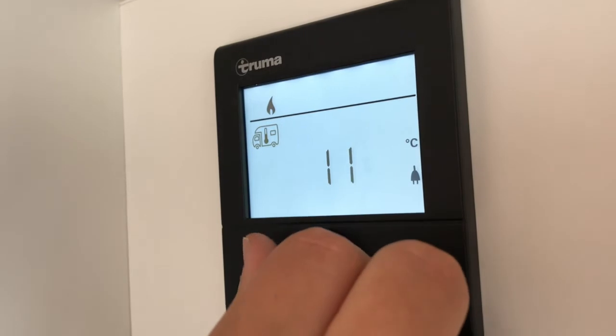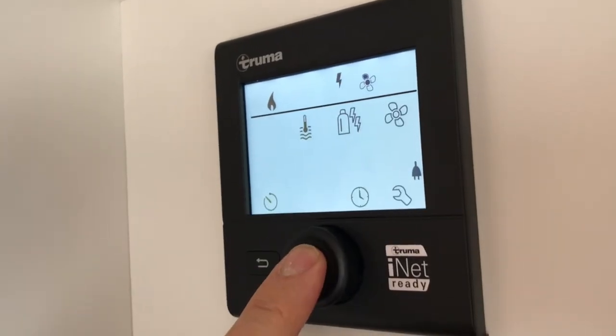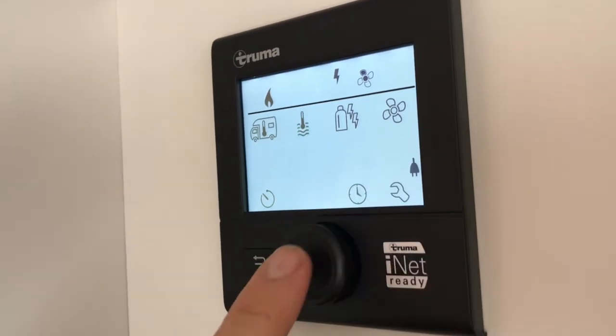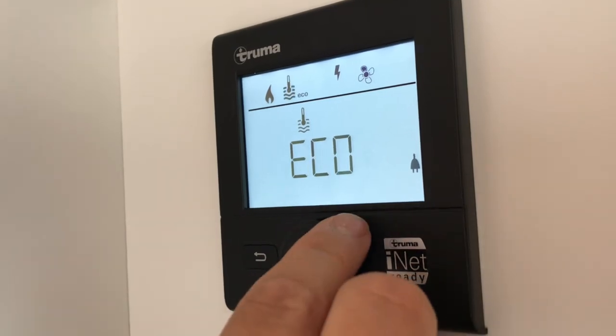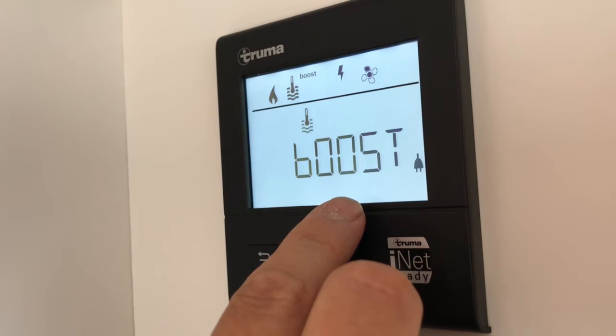Twist the dial to adjust the temperature and confirm it by pressing in. The next icon that flashes is for hot water. Click to go in and turn it on by turning the dial to the eco, hot, or concentrated boost option.